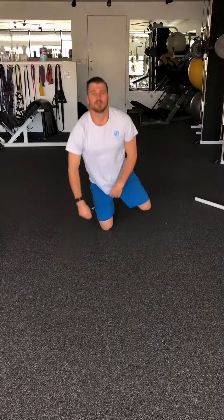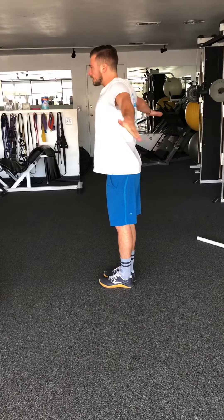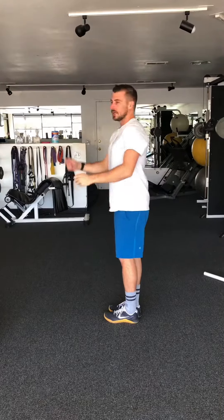Your goal is to keep your hands as high off your body as possible the whole time, working into that end-range shoulder stability. Give it a try.